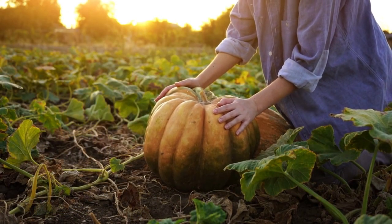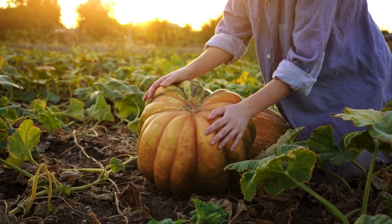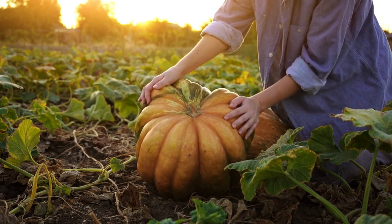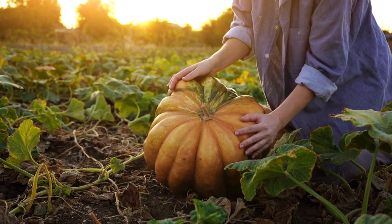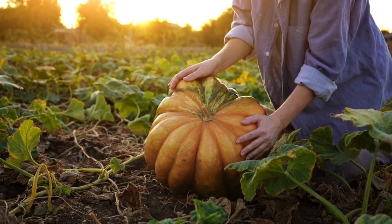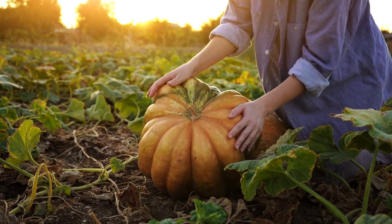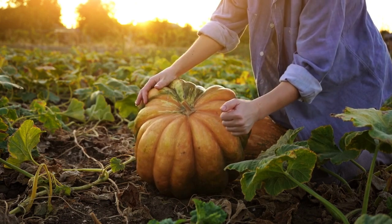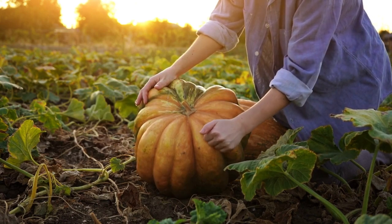First up, let's talk about when to harvest your pumpkins. The best time to pick them is when the skin is dull and hard. A simple test is to try piercing the skin with your fingernail — if you can, it's not ready yet. Some other signs that it's time to harvest include the vine dying back, a dry and woody stem, and a hollow sound when you knock on the pumpkin with your knuckle.